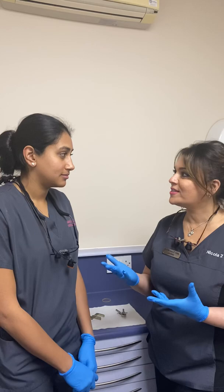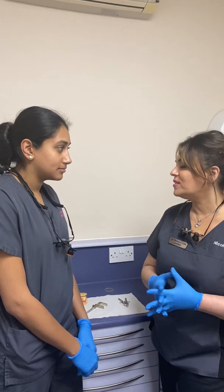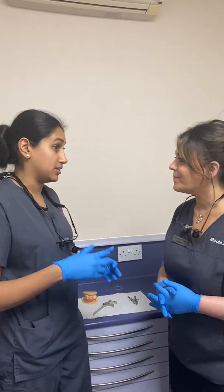Today we have Kavita here and she's going to discuss bite registration. We have a partially dentate patient here, but this would actually be the same for a fully dentate patient. So Kavita, if a patient comes to see you for a new set of dentures, whether partial or full, what are the types of questions you might ask? Well, ask if they really want dentures and if they function without dentures first of all.